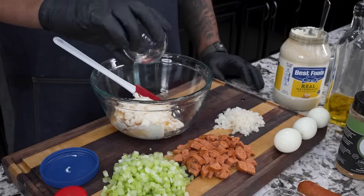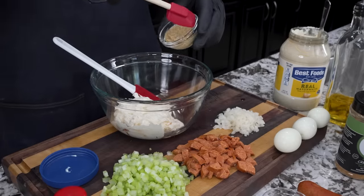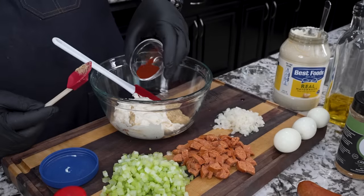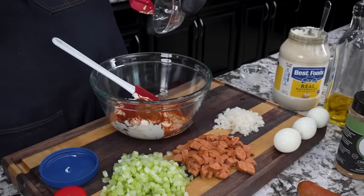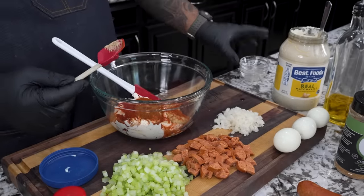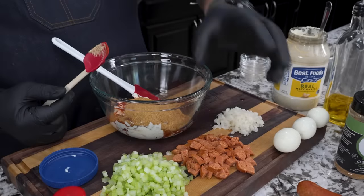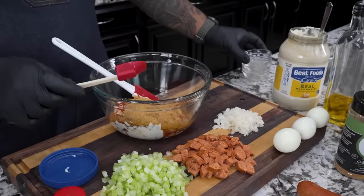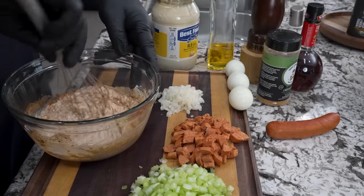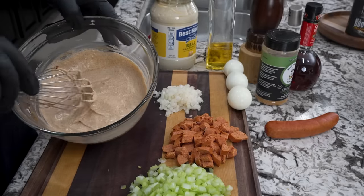I'm gonna add my vinegar and just add all the other ingredients - you guys can go to my website and print it out or take a screenshot. That little bit right there is cayenne, for those who want just a little bit of kick. And this is Creole Kick - that's like the secret ingredient that makes it all come together. I use my whisk and start working this together. You'll notice the color when you put the creole seasoning in - looking like a Cajun remoulade!